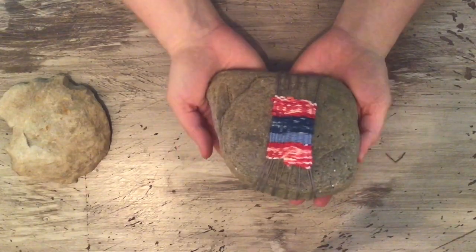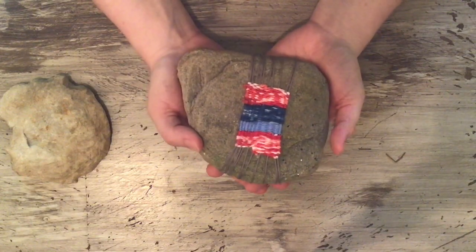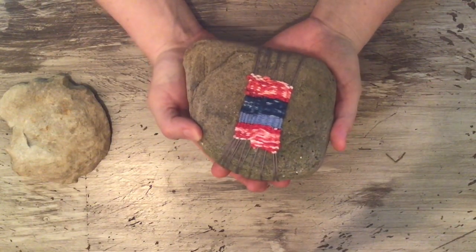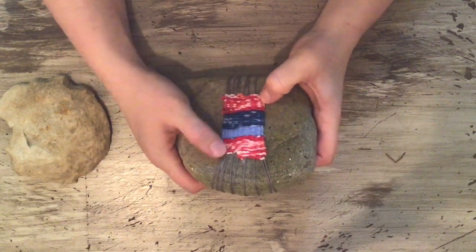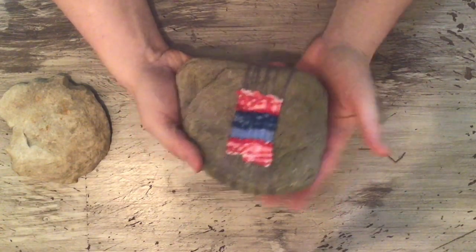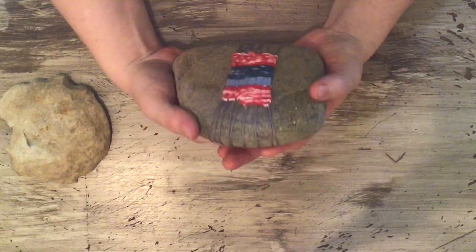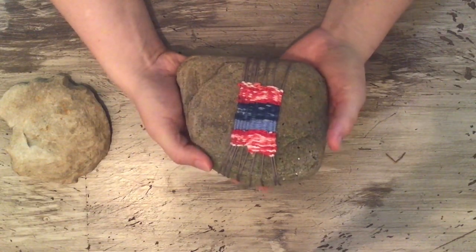Welcome to the Art We Make video series. Today I will be teaching you how to use a rock as a loom and how to weave it. These are really neat — a way to make a cool paperweight, something for an altar, or tiny textiles you'd incorporate into something else. What's so cool about it is that you're kind of marrying the hard and the soft in this piece.